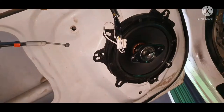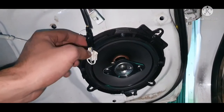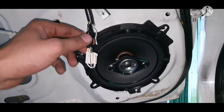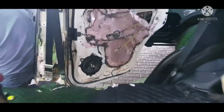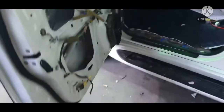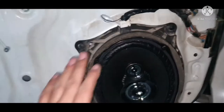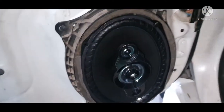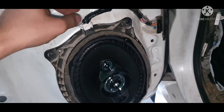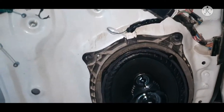I will turn on my light so you can see properly. I connected — yellow would be positive and grey would be negative. On the other side as well, the same thing. Now we came towards the front. As you can see, this is front and this is 6x9 with 650, 4 way speaker. This is Sony. Blue would be positive and the red would be negative. All left side would be positive.